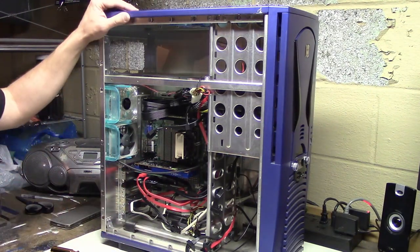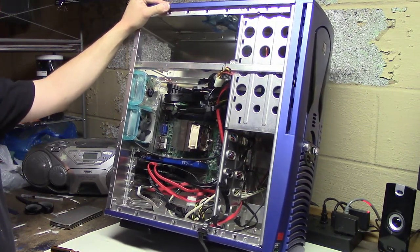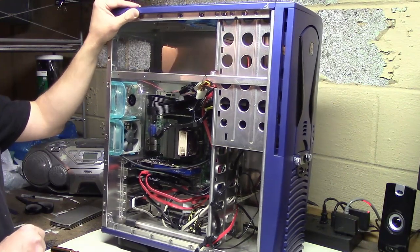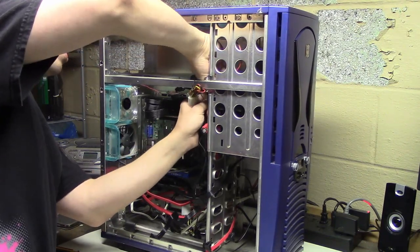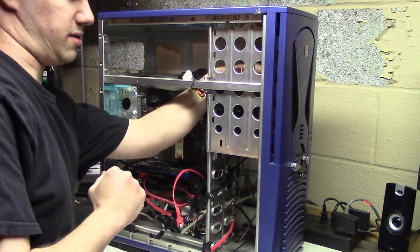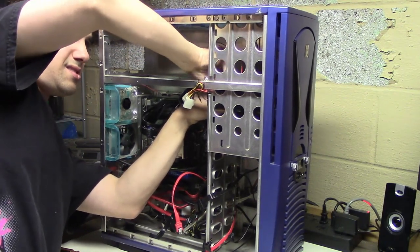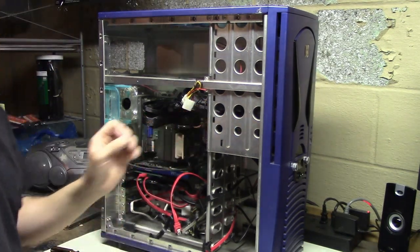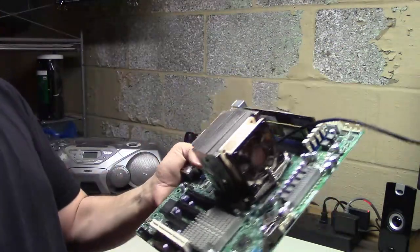Taking the rest of this out is going to be fun. I almost forgot that in the 5¼ inch bay is actually an SSD, which is the boot drive for this system. I need that because without a boot drive you don't have an operating system - that would be bad. Let me get that out of there. With the case out of the way, we have the motherboard freed.